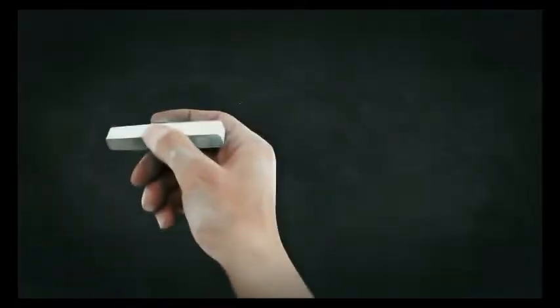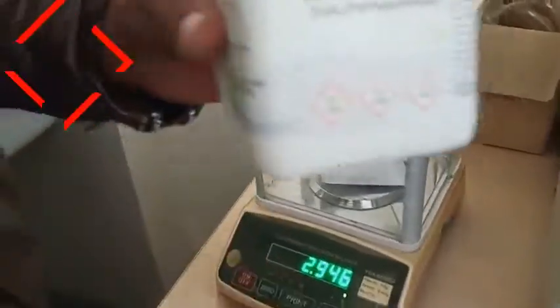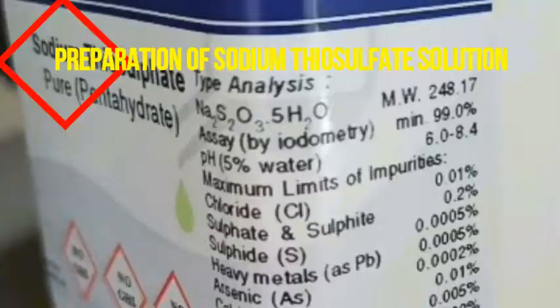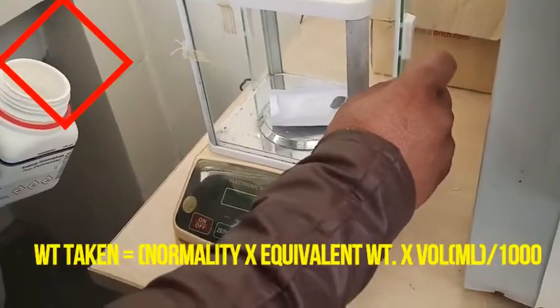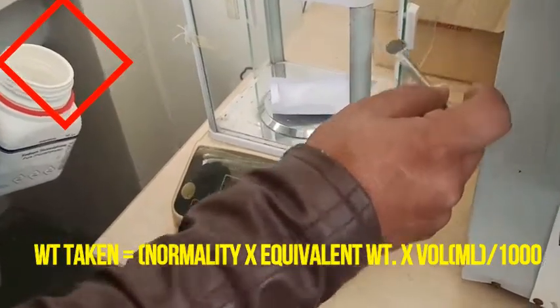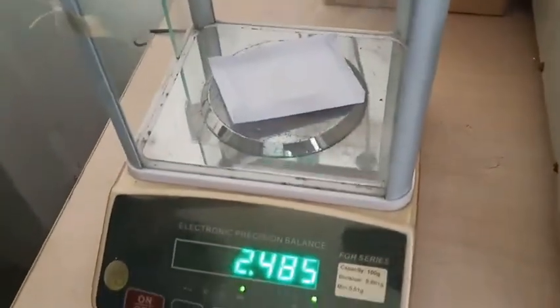Hi everyone, welcome back to Spectrum Classes. Today in this video we are going to prepare sodium thiosulphate solution as well as its standardization with the help of potassium dichromate.